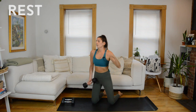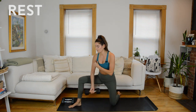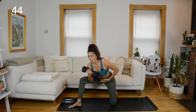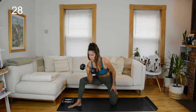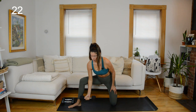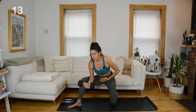15 seconds rest, then switch over to the other side. Weight in your left hand, find that split lunge position. Hinge forward at the hips, long neutral spine. Curl. Your arm is pressing against the inside of your thigh — not resting your elbow on top of it, it's on the inside. Find that halfway point for the pulse.